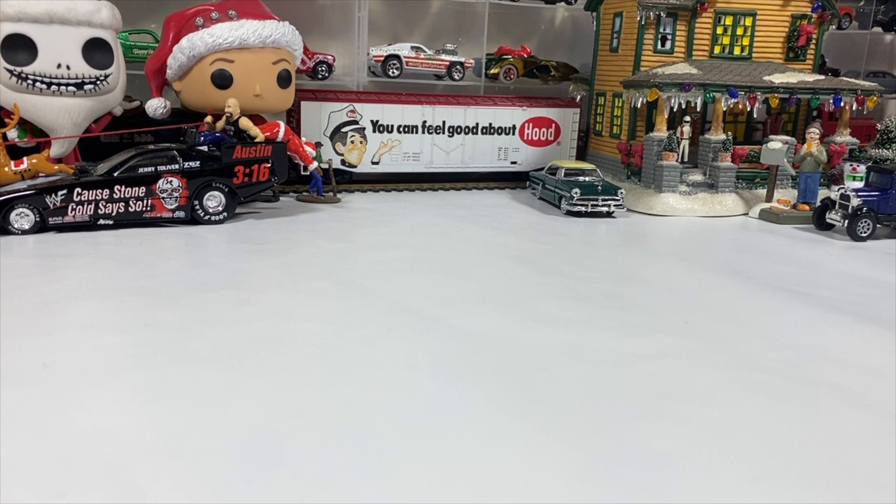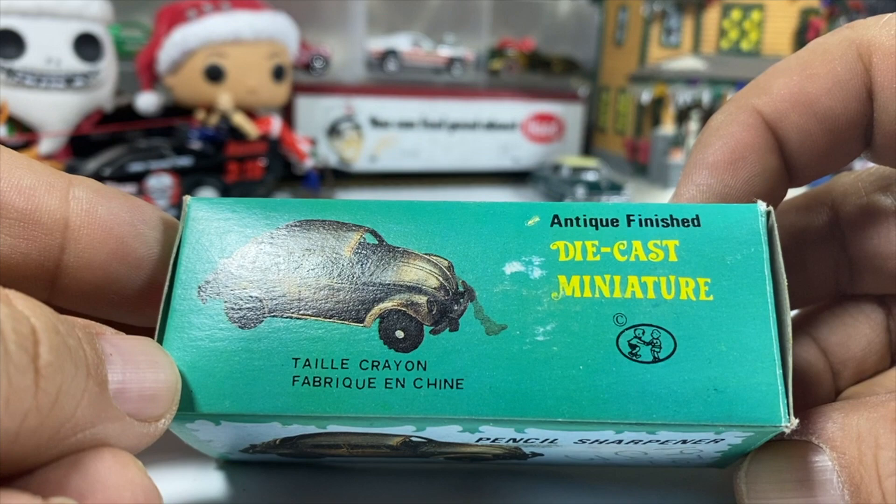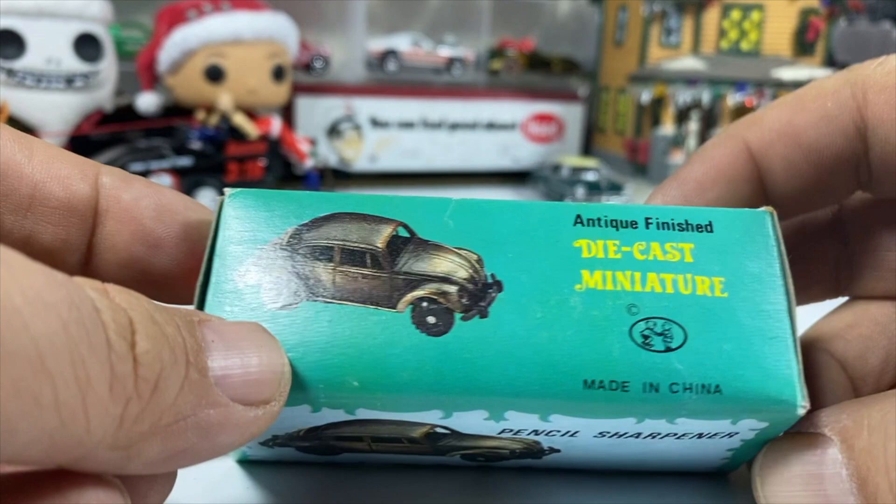Welcome to this Witch City Collector presentation. I'm Paul, and on this one we have a car — it's die cast, but it's not a toy. It's a pencil sharpener — an antique-finished die cast pencil sharpener. I don't see a maker's name on the box.